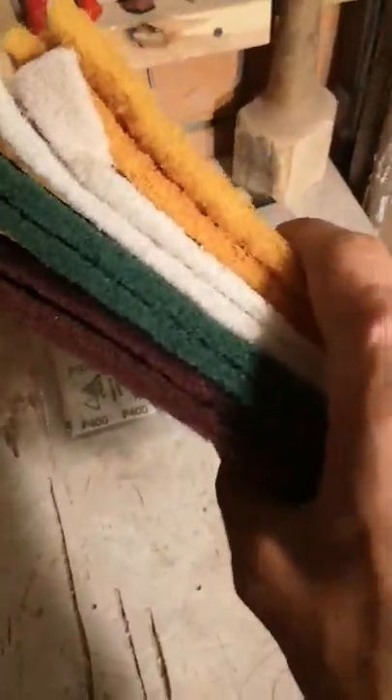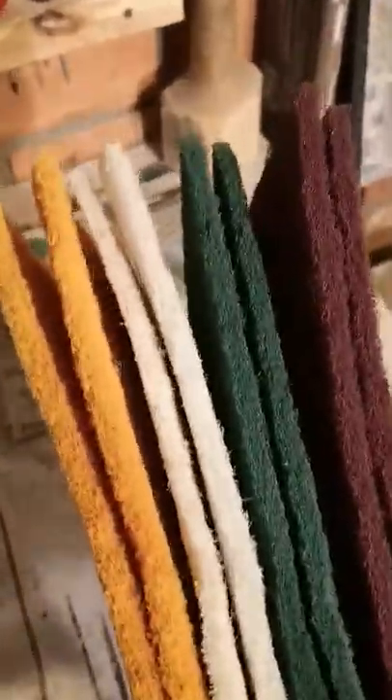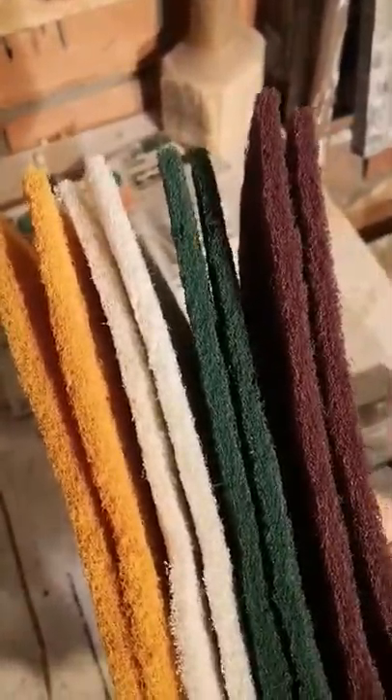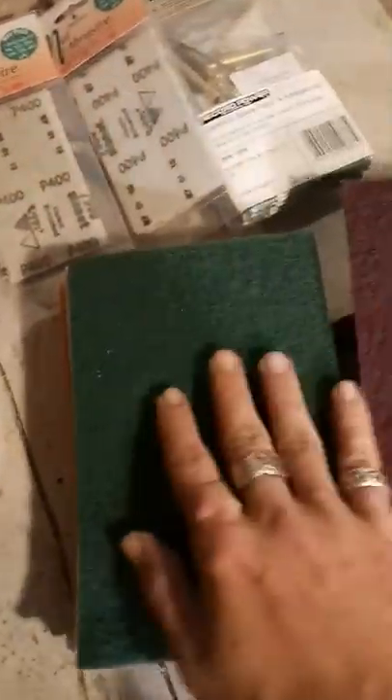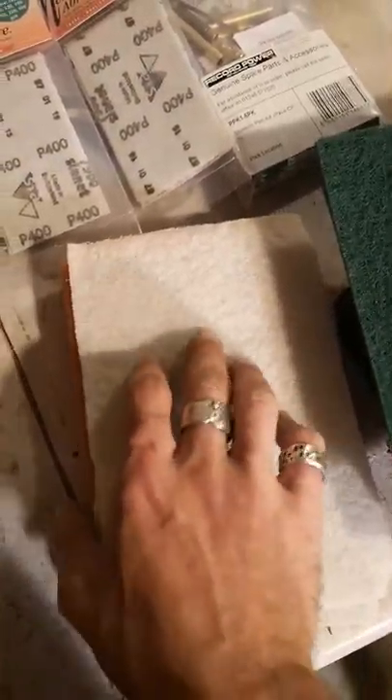Some Niweb pads. I've never used Niweb pads, but I've heard they can really give you a lovely finish. It's just like an abrasive pad in different grits. I've got a couple of each grit. I think the white is the finest one — I'll have to double check. I'm looking forward to giving that a try.